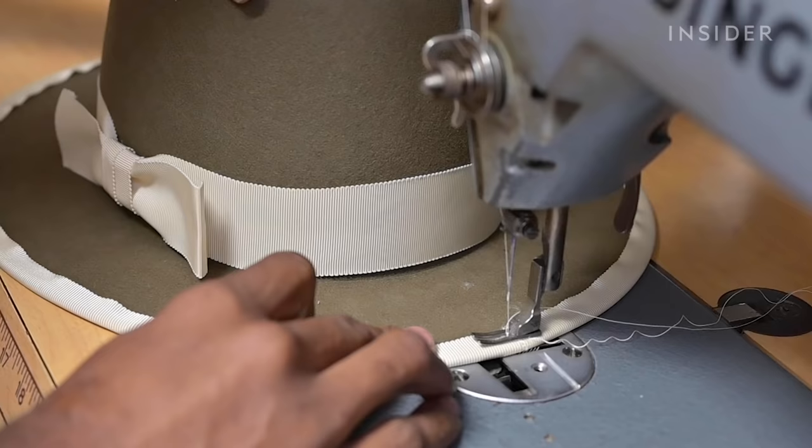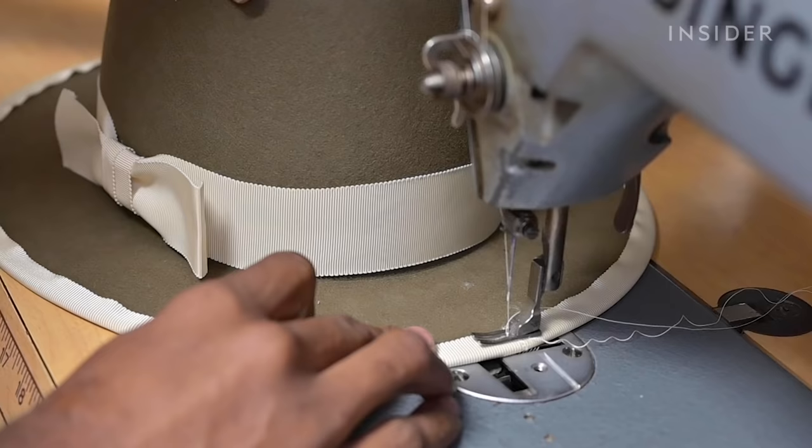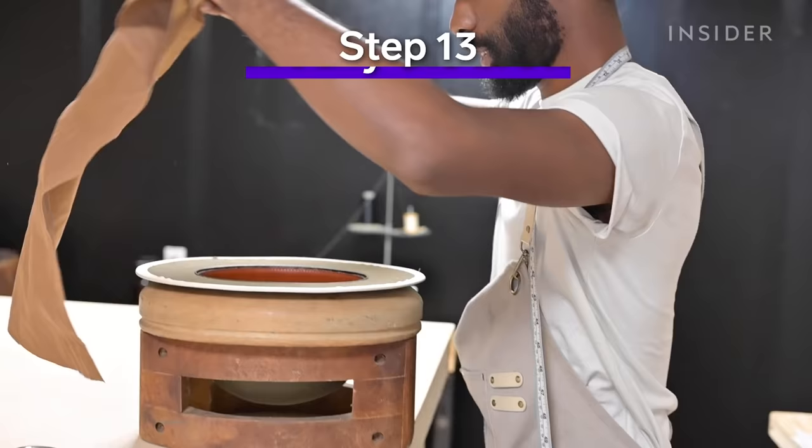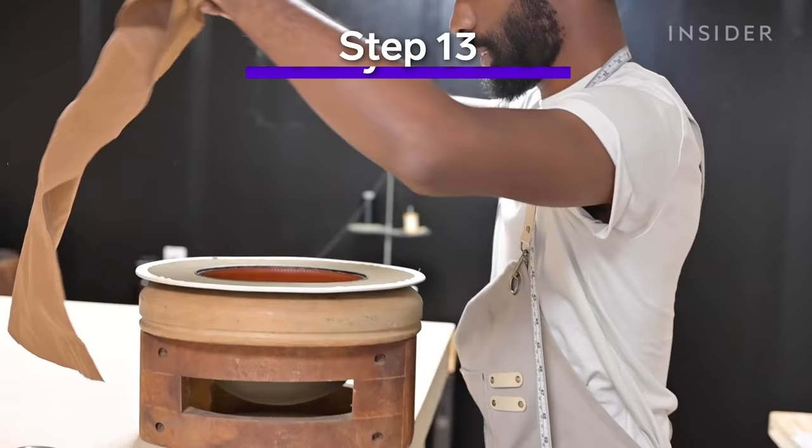Finding the right tension on the brim binding is something that takes a bunch of practice. In the brim binding we do use a sewing machine so that we can get a nice uniform line of thread so that your hat looks amazing.